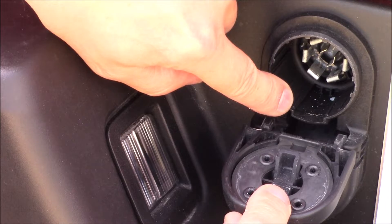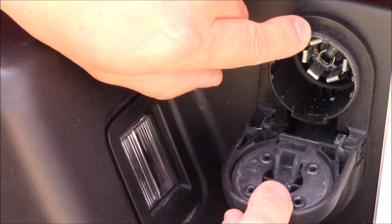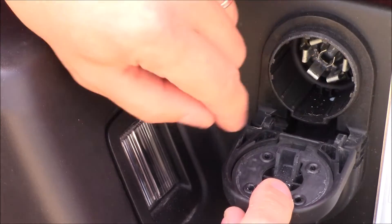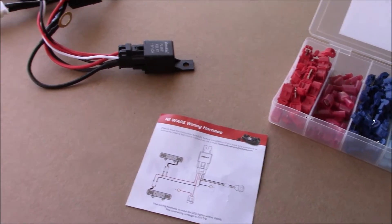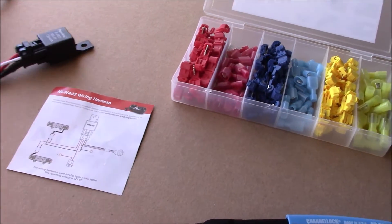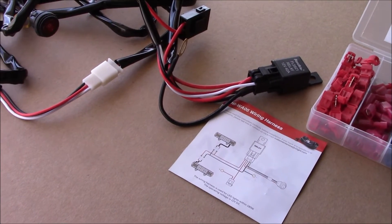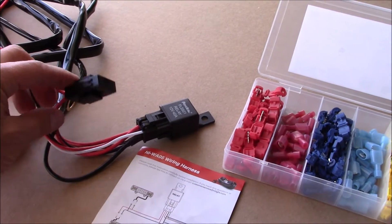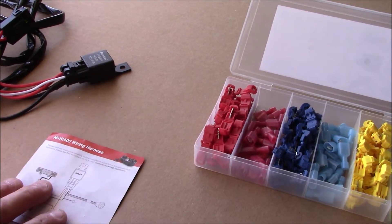So what I'm going to do is find which wire goes to the back, tap into that with a relay that will be triggered by the key on and off, and then hook that up so we can charge the batteries while driving down the road. To assist with this, I purchased a wiring harness off the internet for $10 — it comes with the wires, relay, and fuse holder. This is for a light bar for an off-road vehicle.